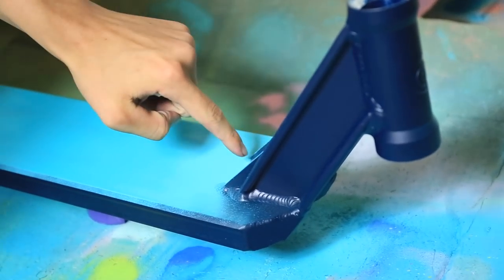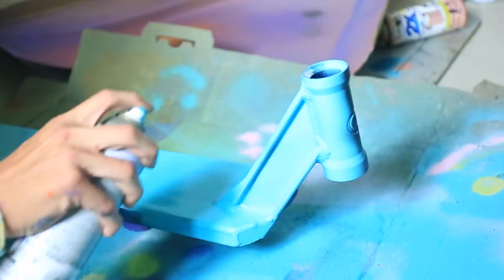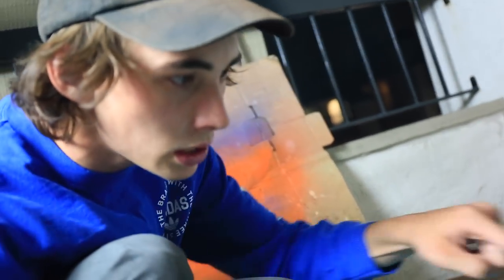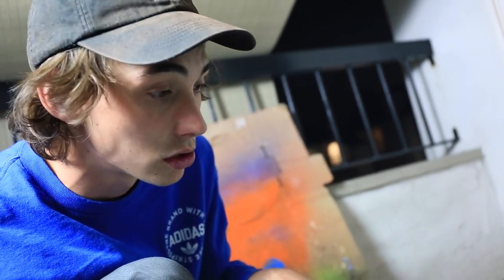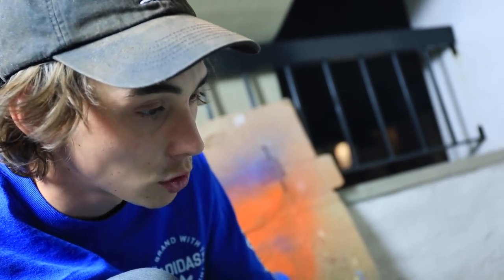It actually looks kind of sick with the dark blue contrasting against the light blue, but it's got to all be light blue. And before you guys comment — you didn't tape off the headset caps — we've never taped off the headset caps, at least on the decks I've ridden. I've never noticed it slowing down the headset, so I'm just going to leave it, because it keeps the headset in there better.